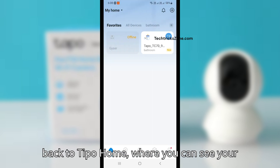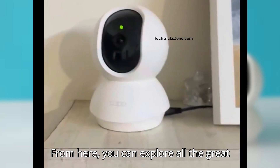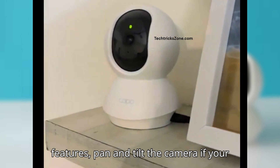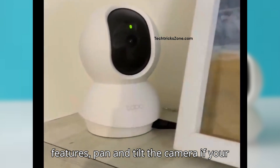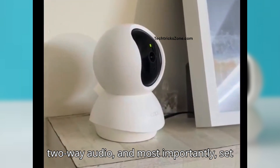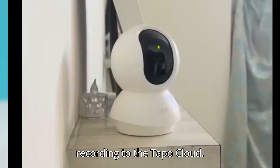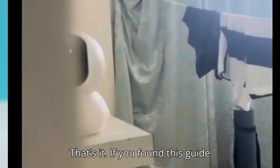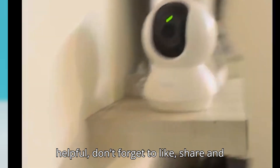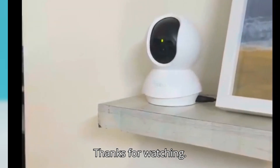You'll be taken back to the Tapo home screen where you can see your Tapo camera. Tap the camera to see live video. From here, you can explore all the great features: pan and tilt the camera if your model supports it, talk through the two-way audio, and set up features like motion detection and recording to the Tapo cloud. That's it! If you found this guide helpful, don't forget to like, share, and subscribe to the channel for more videos. Thanks for watching.